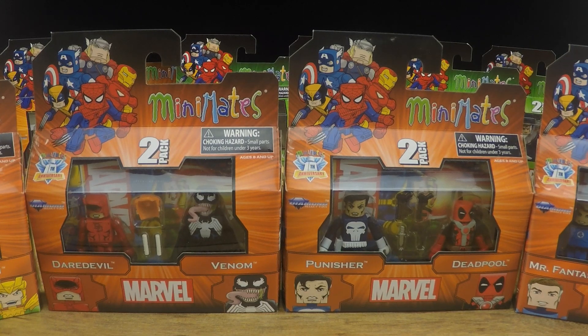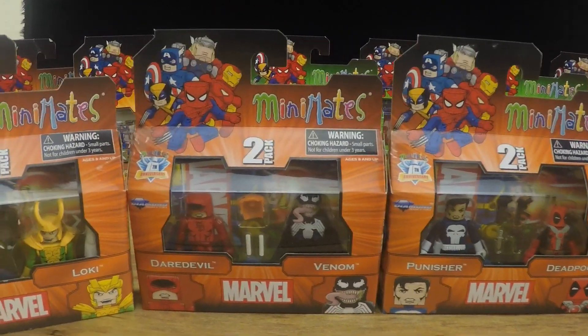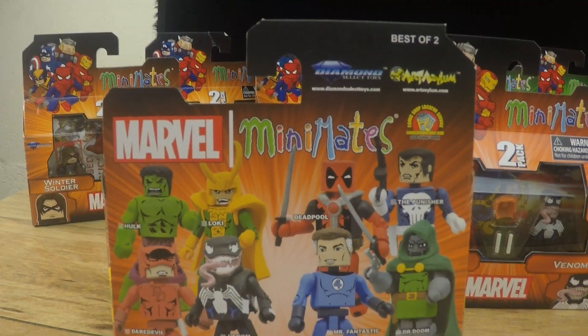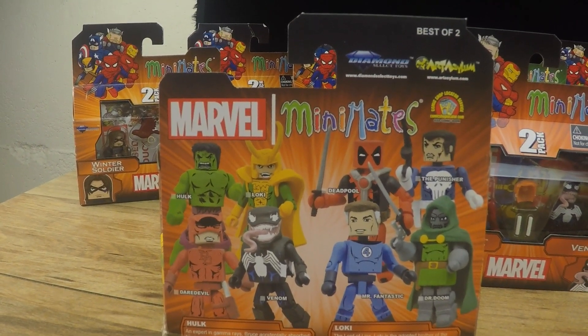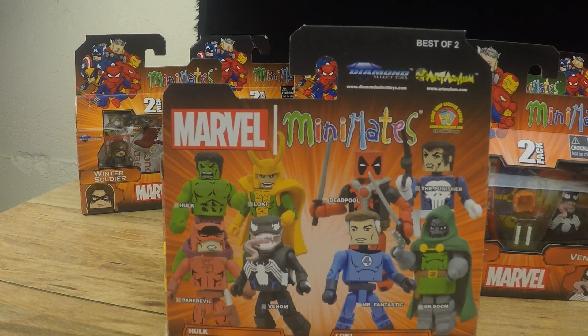I'm going to be taking a look at some of my favorite Minimates. I picked out Marvel Minimates Best of Series 2, which features a ton of different characters. We got Hulk and Loki, Daredevil and Venom, Punisher and Deadpool, Mr. Fantastic and Doctor Doom. Clearly the best of Marvel Minimates — some amazing characters and I can't wait to open them up and check them out.